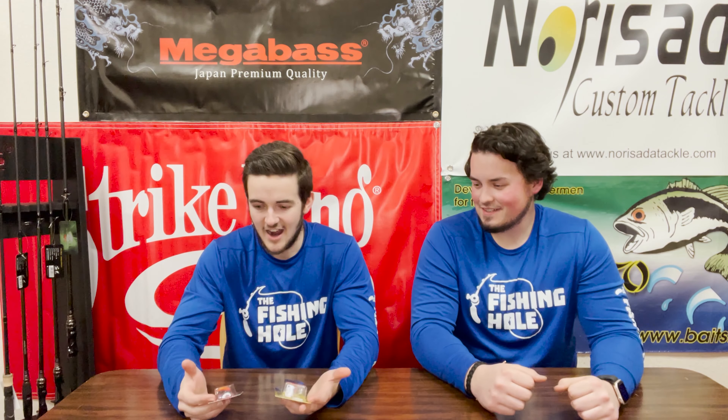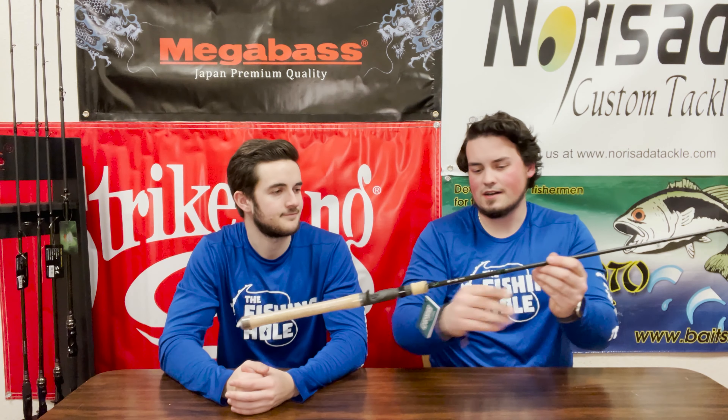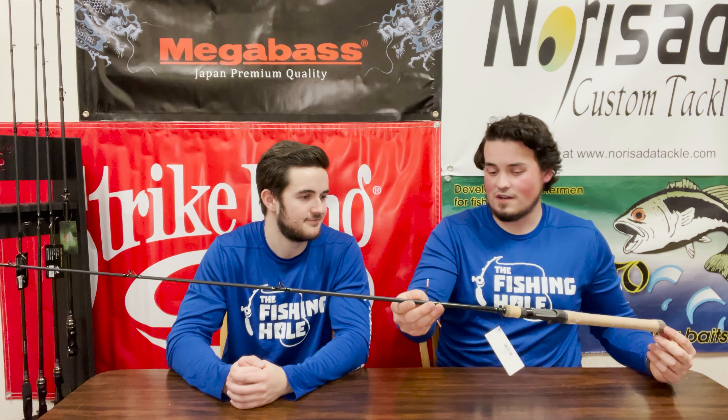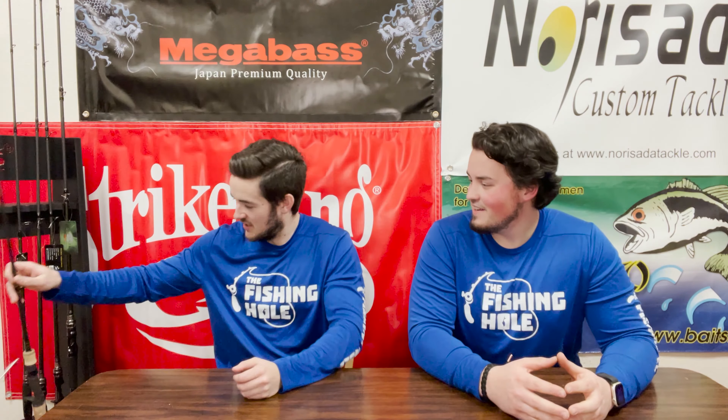I went ahead and picked up this Lucky Craft square bill in craw colors, but I don't know what I'm going to throw these guys on. Let me show you this IMX — the 843 cranking rod, seven foot. This thing is just awesome — it bends real deep into the rod but still has that backbone. A lot of treble hook baits need that moderate action to keep those fish pinned. I've lost a lot of fish fishing them on the wrong rods. You'll be able to launch these baits and keep those fish. The cork handle is a great touch too.